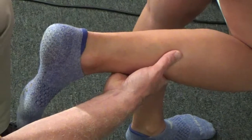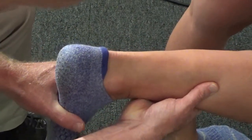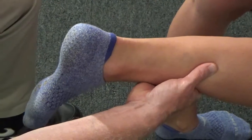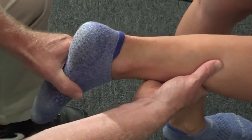I want you to make that movement and hold it there. I'll deliver an overpressure and we see if that causes discomfort. If it does, clarify the intensity, location, and character of the discomfort. If it doesn't, let's just test the end-feel.